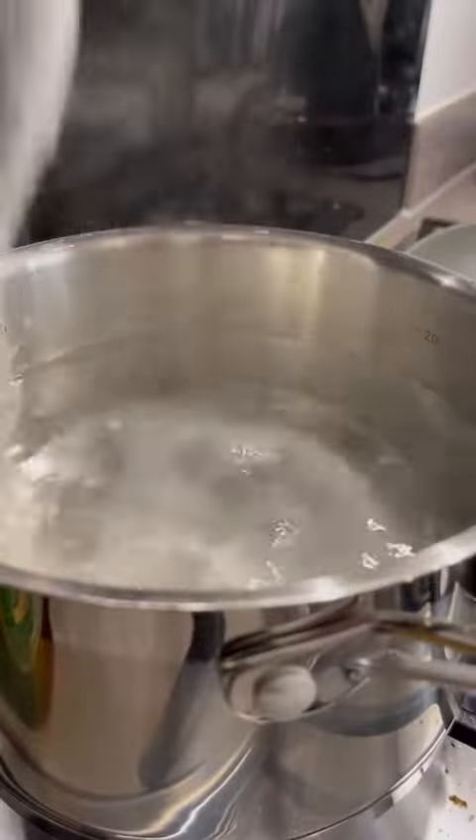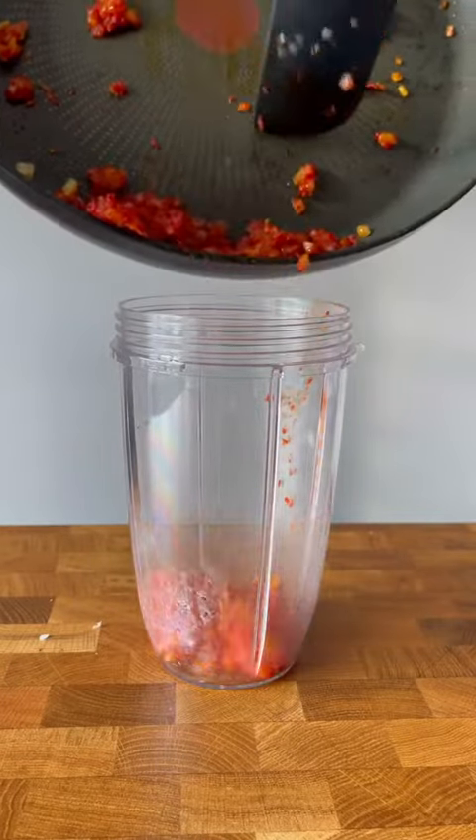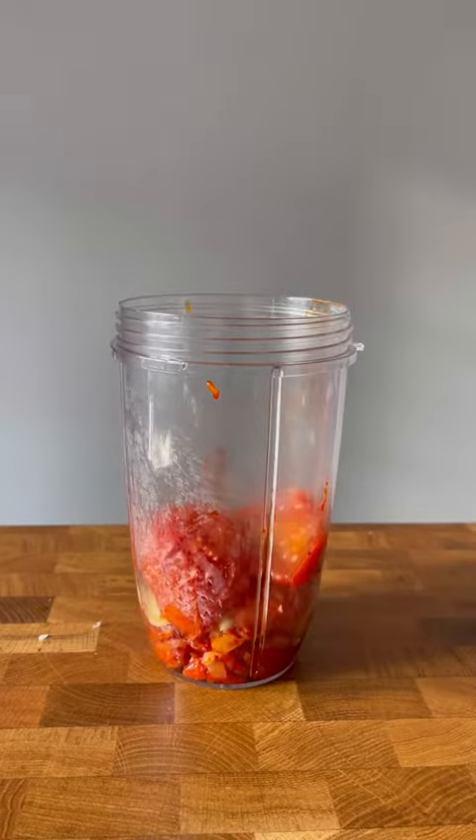Heavily salt your pasta water and throw that spaghetti in. After 35 minutes the tomatoes should have really sweetened up. You can use chopped tomatoes if you're lazy but you won't get that same rich flavour to the sauce. It's worth the extra effort.